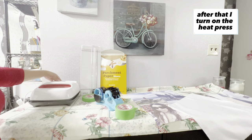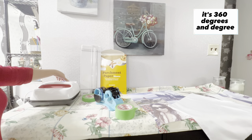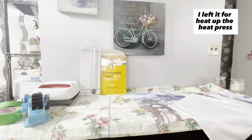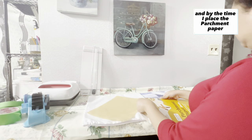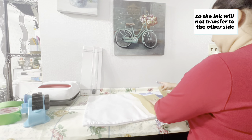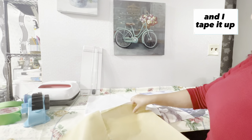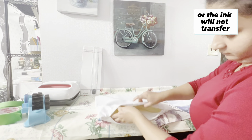After that, I turn on the heat press and adjust the temperature to 360 degrees for 60 seconds. While the heat press is heating up, I place parchment paper inside the pillow cover so the ink will not transfer to the other side. I tape two parchment papers together and place them inside.